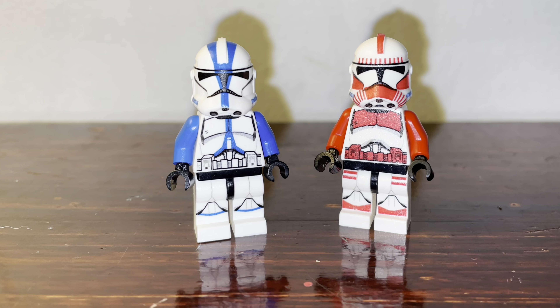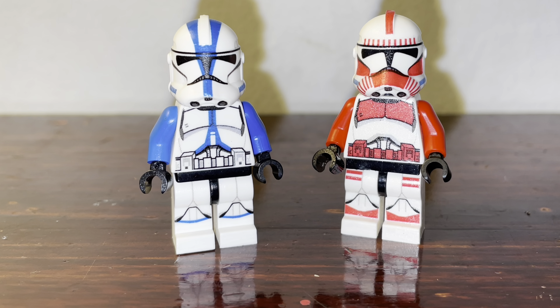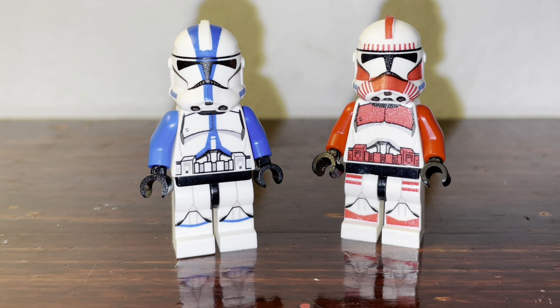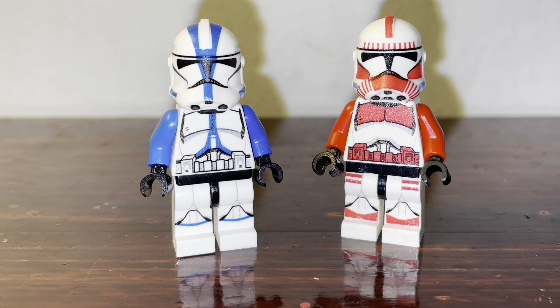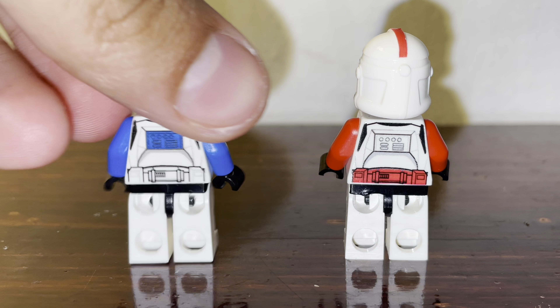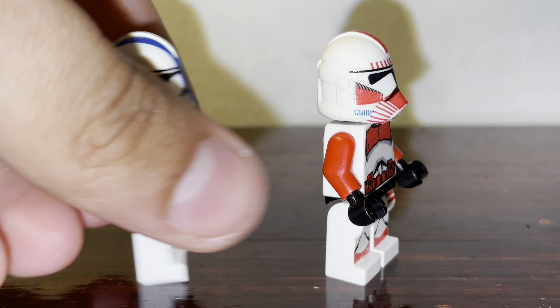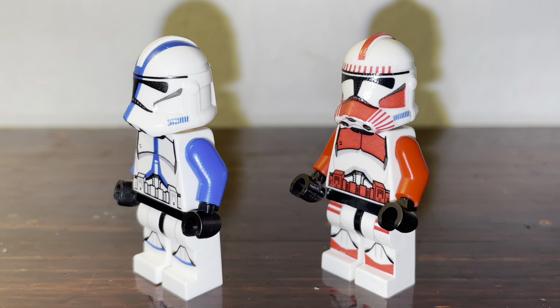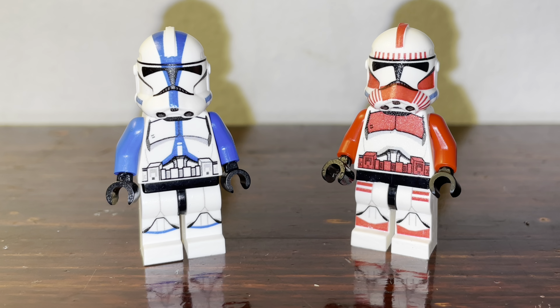So what do you guys think about these clone troopers with decals in general? And the color arms — hey, everyone has their opinions, it's not on me, it's on you. I just want to show you the back to see what it looks like before the video ends, and the other side. Damn, they look so realistic — that's why I'm a huge fan of these clone troopers.